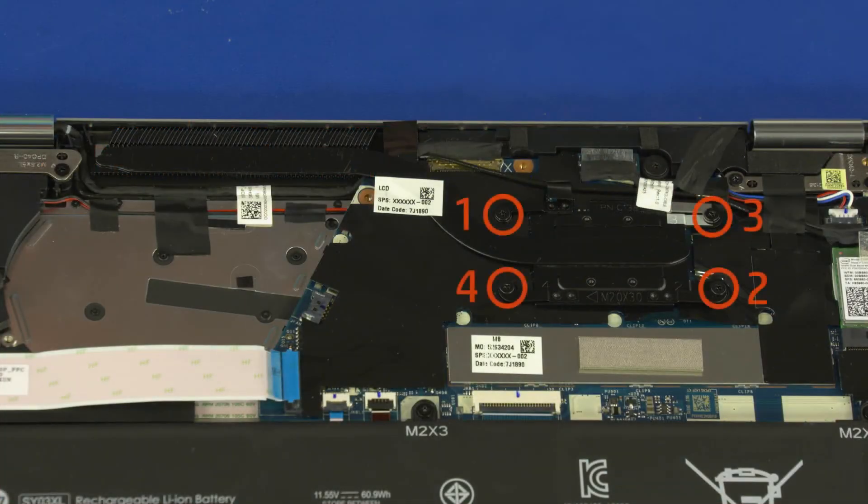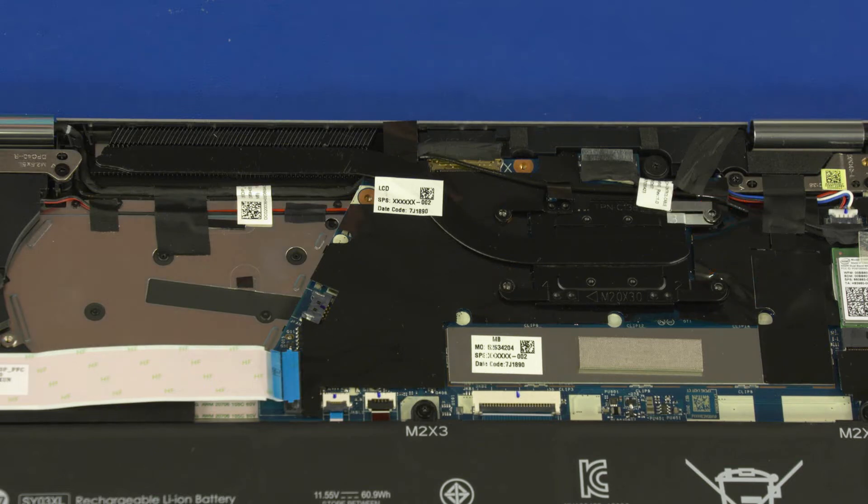Removal Note: the heat sink has numbers adjacent to the following four screws. Remove the four 3 mm P1 Phillips-head screws that secure the heat sink over the processor components in numerical order.